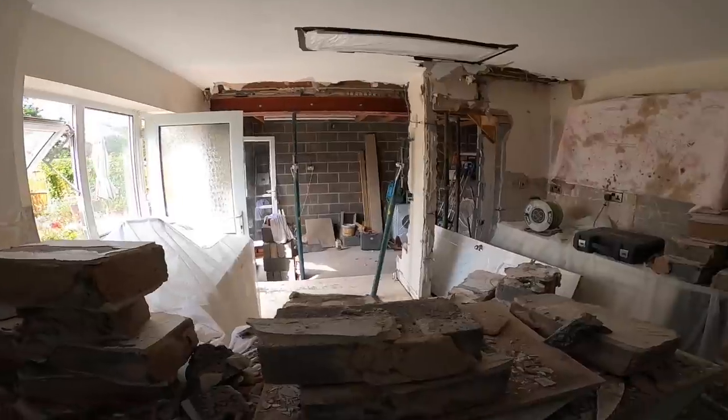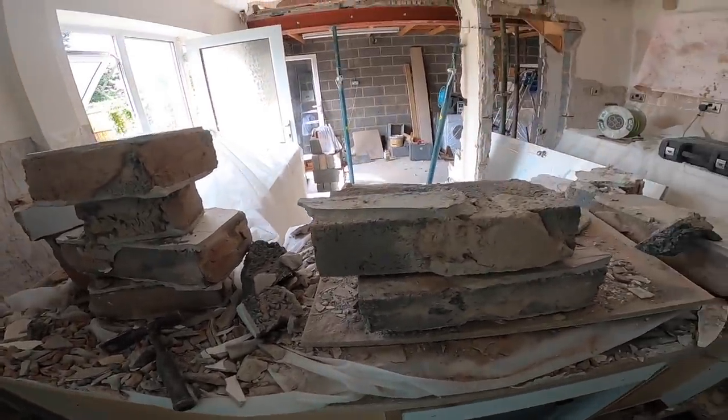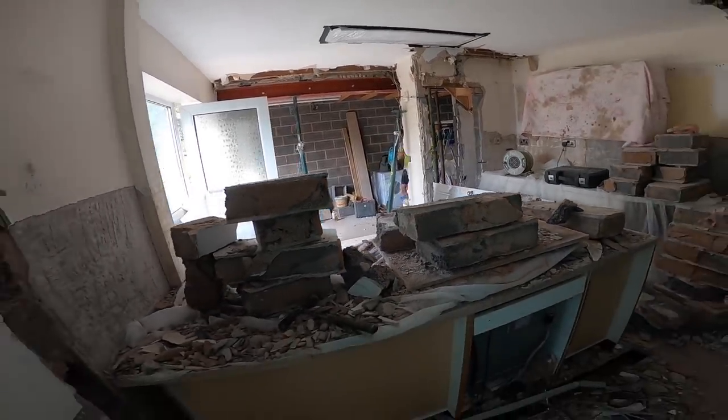Back to time-lapse again while we get this lot sorted up. It's all spick and span. It's looking perilously tall. It's good. Perfect.